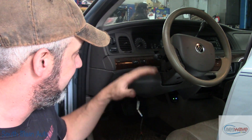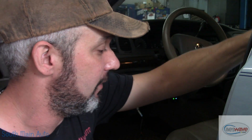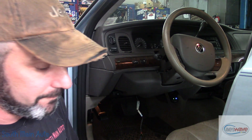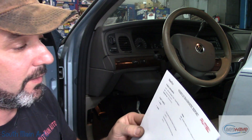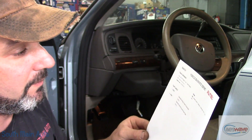It has a code for the deployable steering column. This steering column has an explosive device in it, much like a pre-tensioner on a seat belt, that will deploy and automatically collapse the column in the event of an accident. The code is B2984 for deployable steering column circuit open.